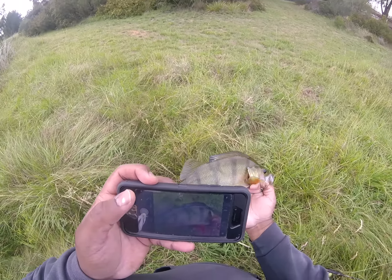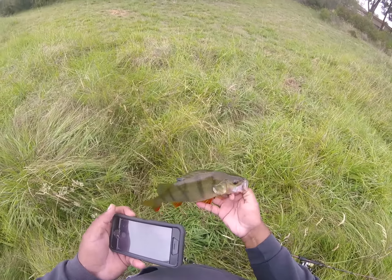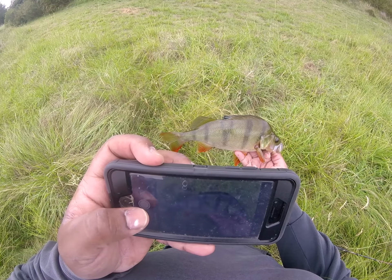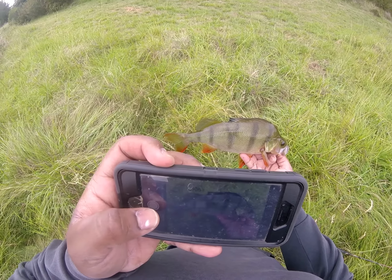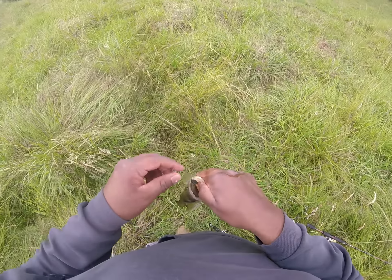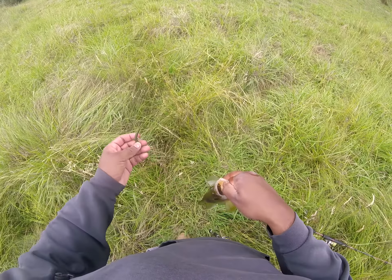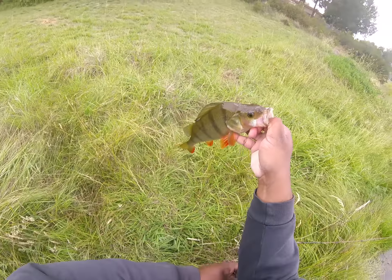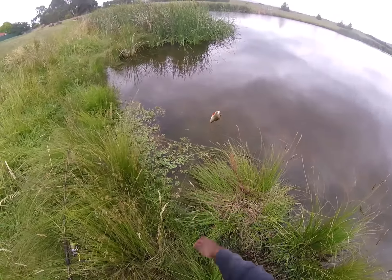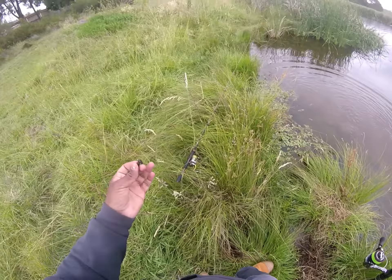Take a quick snap for him. Might measure him, I don't know yet. Look at that — good size perch. Off you go, Bob. That's what I mean, guys.